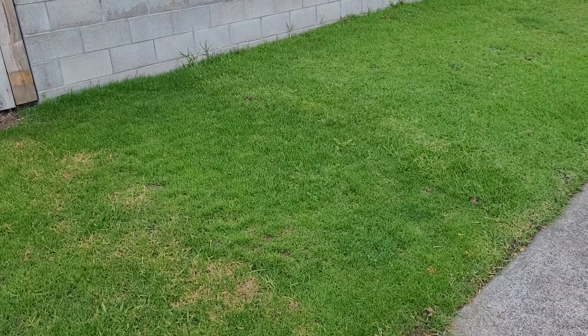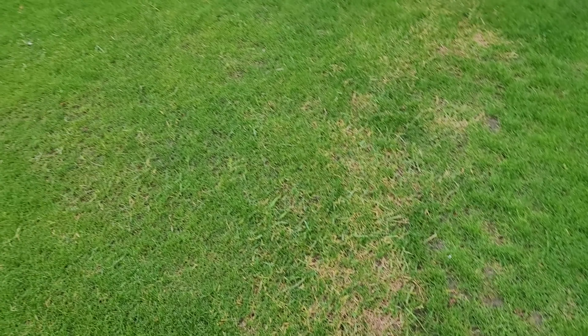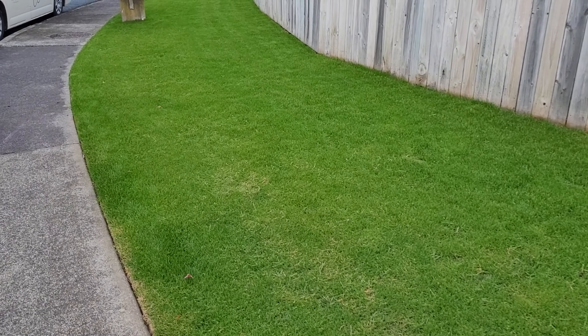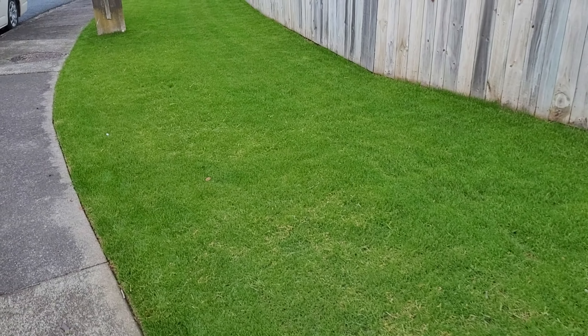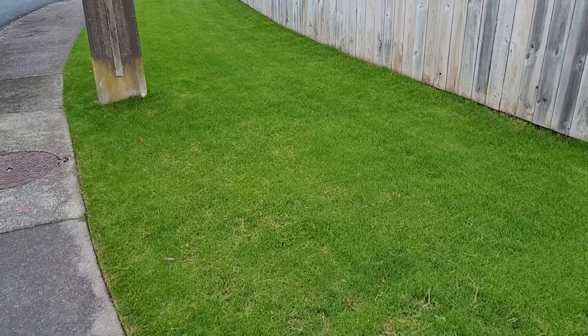Hey guys, so it's basically four days since I sprayed the Seesol. As you can see, it's looking pretty good now. Really in the last day or so it's greened up. I'll give it another look from this side — definitely some good results.